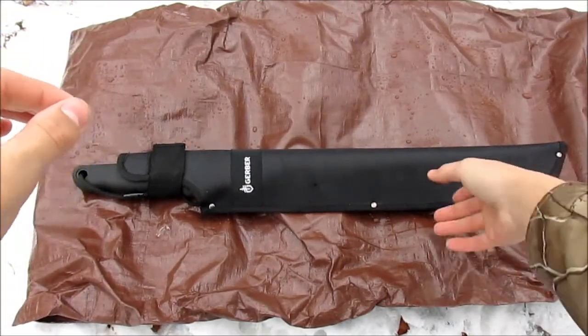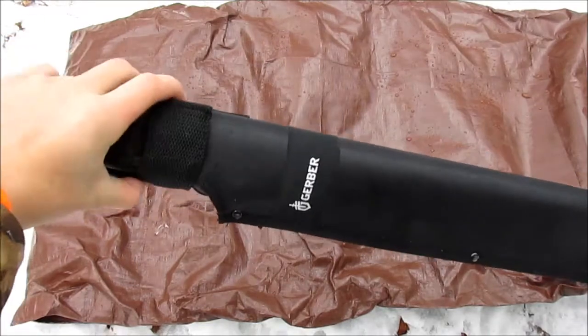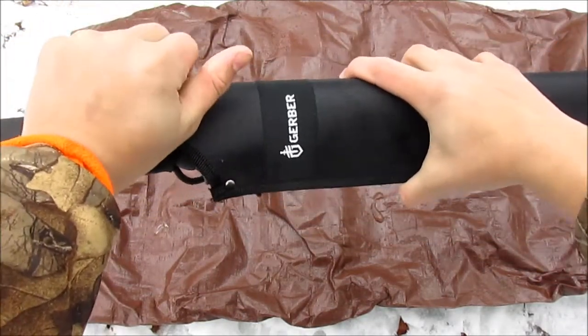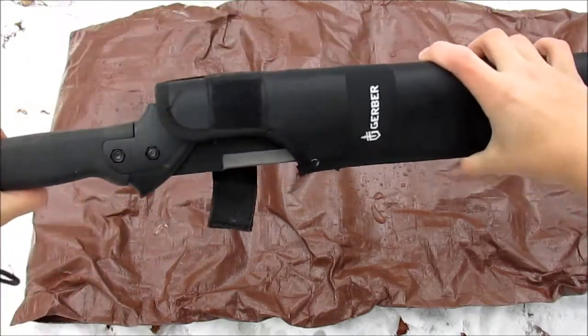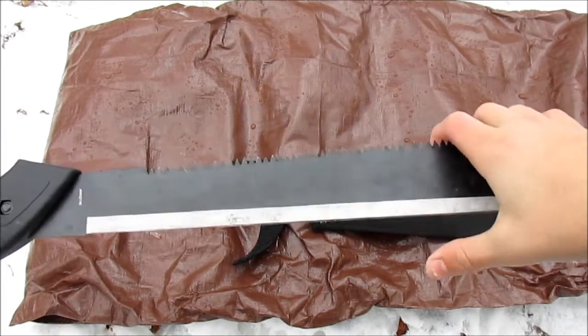So the next thing I have here is a Gerber Gator Machete. I picked this up because whenever I'm hiking, in my area we have lots of vines and thorns and it can be pretty difficult to walk. On the back here it has a nice saw and it works pretty well.